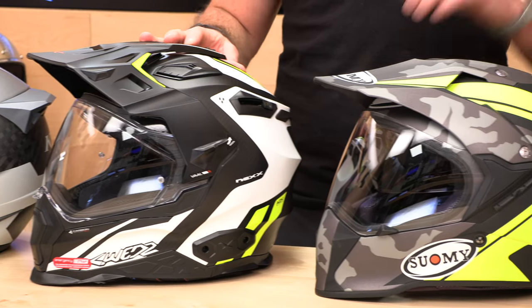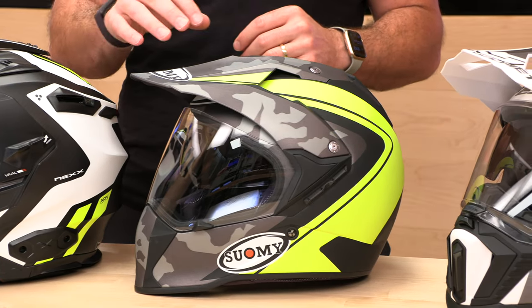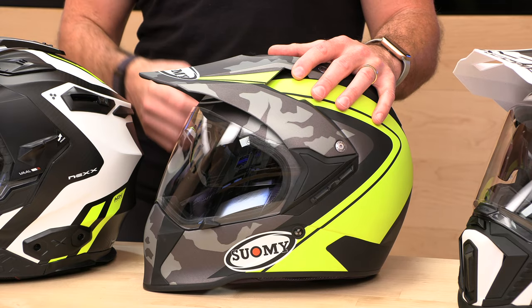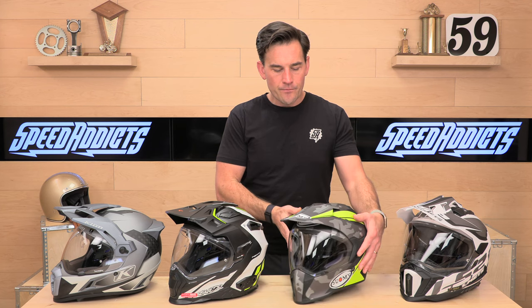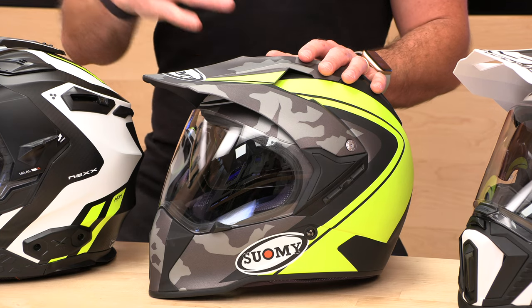Next up, the Suomi MX Tour. I've been selling this helmet for a long time. This is a dual sport helmet with a drop-down sun shield inside of it. The reason this helmet has been so popular is it's one of the lightest on the market — right around three pounds with that sun visor. It also fits very compact; the profile is nice and narrow, which reduces drag especially at higher speeds. The price is a little more friendly: it starts at $360 and goes up to $400 depending on the colorway.